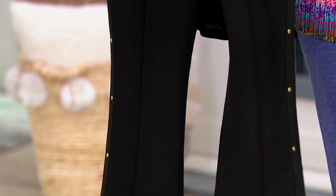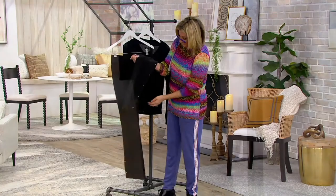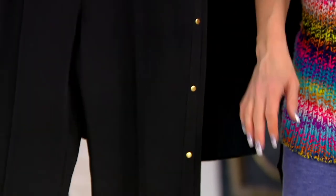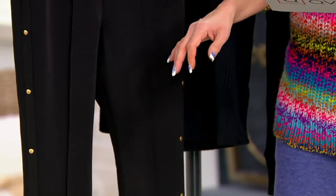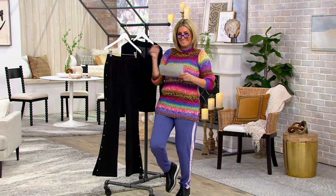They are a poly-span pant with the hottest, chicest kind of flare leg and a really generous, sassy slit up the side. Speaking of sassy, all of these studs are done in gold tone. Here's Jill Martin.